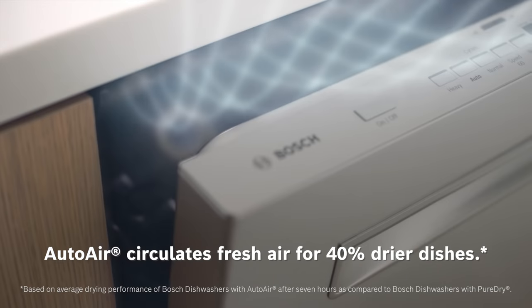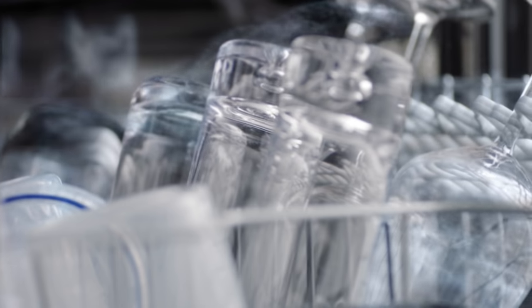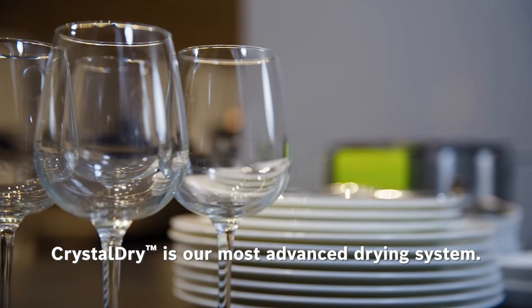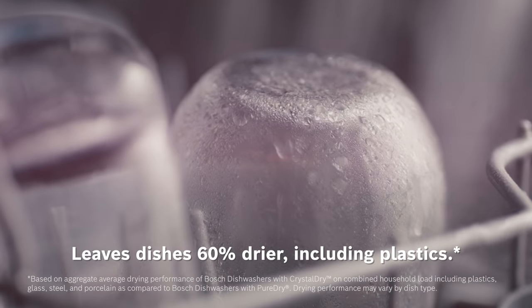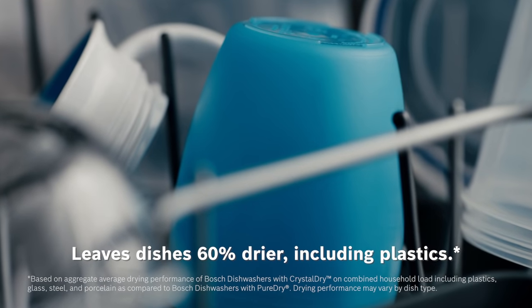500 series dishwashers feature AutoAir, a drying technology that automatically opens the dishwasher door when the dishwasher has completed to circulate fresh air for 40% drier dishes. Our patented premium CrystalDry technology offers the most advanced drying experience available from Bosch, featured on all 800, 800 premium, and select benchmark series dishwashers. CrystalDry technology transforms moisture into heat to leave dishes 60% drier, including difficult to dry plastics.